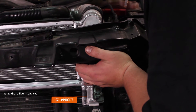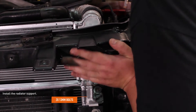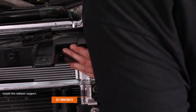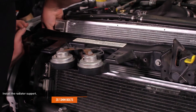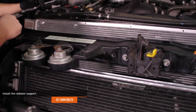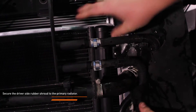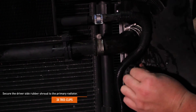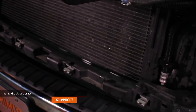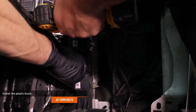Install the radiator support by lining up the bushings on the primary radiator with the saddles on the radiator support. Push the radiator support towards the radiator until the pin on the bottom of the radiator support drops into the sheet metal of the vehicle. Do this on both sides, then check to make sure everything is seated properly. Secure the radiator support with the original hardware. Secure the driver's side rubber shroud to the primary radiator using the original hardware. Install the plastic brace by aligning the dowels on each side with the holes in the body and pushing the brace in until it clicks. Secure the brace with the original hardware.